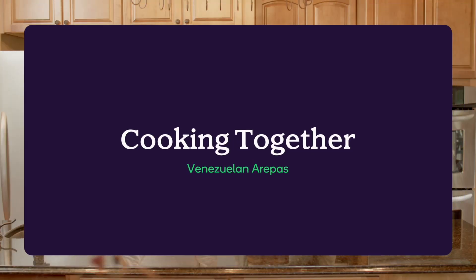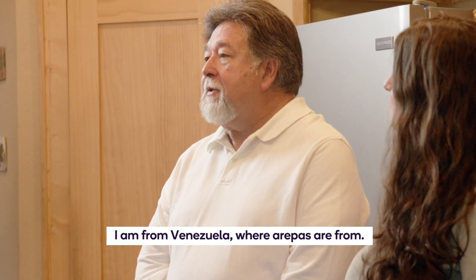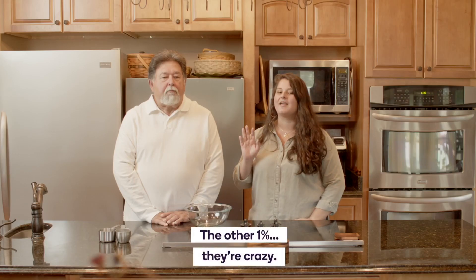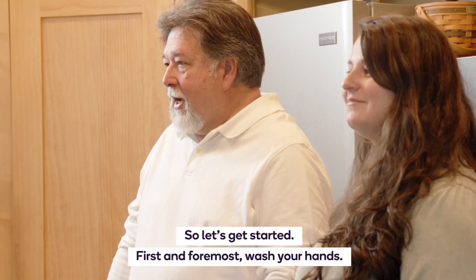Leah, when was the last time you made an arepa? When I was in college, so a good 10 years ago. Let's refresh. I am from Venezuela, where arepas are from. 99% of the population eat them. The other 1%, they're crazy. So let's get started.